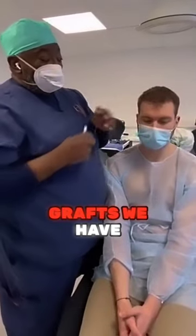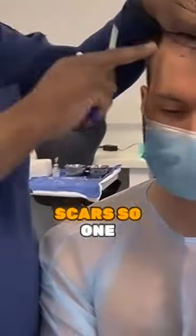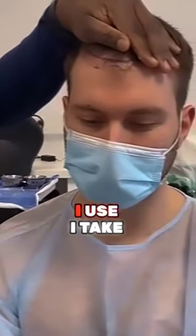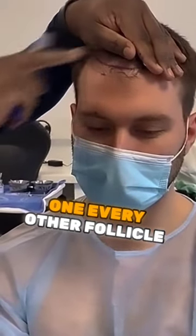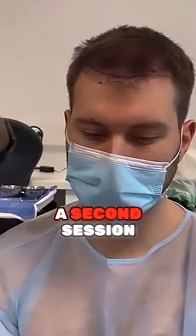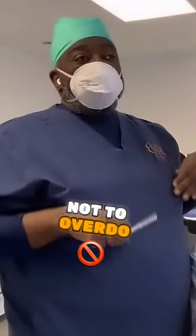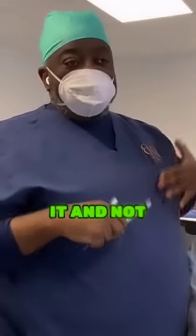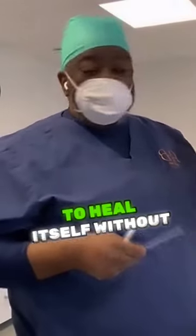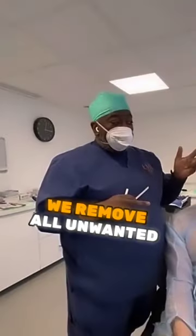When we remove the graft, we have to be mindful of not leaving a lot of linear scars. One of the techniques I use is to take one every other follicle, so that in the second session we can handle and remove the rest. The goal is not to overdo it and not to overwhelm the ability of the scalp to heal itself without creating scarring — the goal is to minimize scarring.